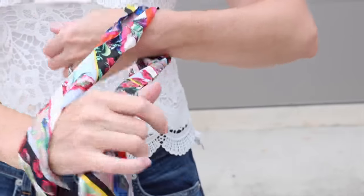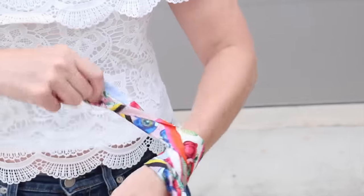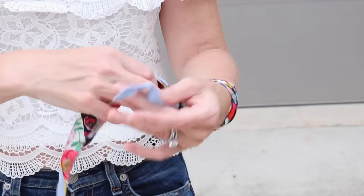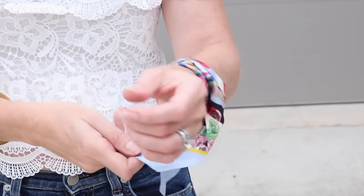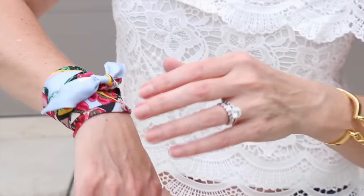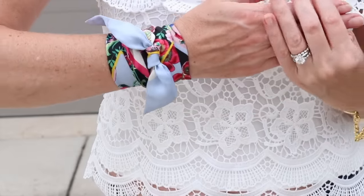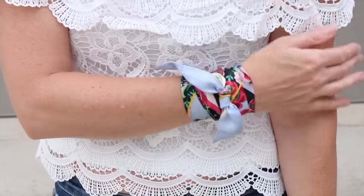The next way to wear your skinny scarf is as a bracelet — this is one of my favorite ways. I wore it recently at the beach like that. It adds a pop of color to your look, it's definitely unexpected, nobody thinks of wearing a scarf as a bracelet. It's really pretty, fun, and edgy — I really love that option.